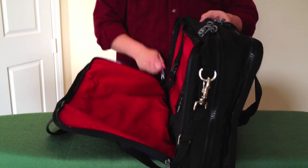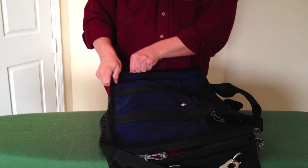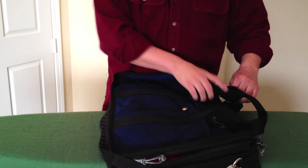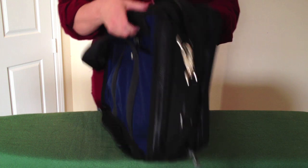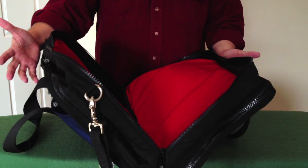Both outside sections are clones of one another. Then, of course, there's your middle compartment that holds extra things.